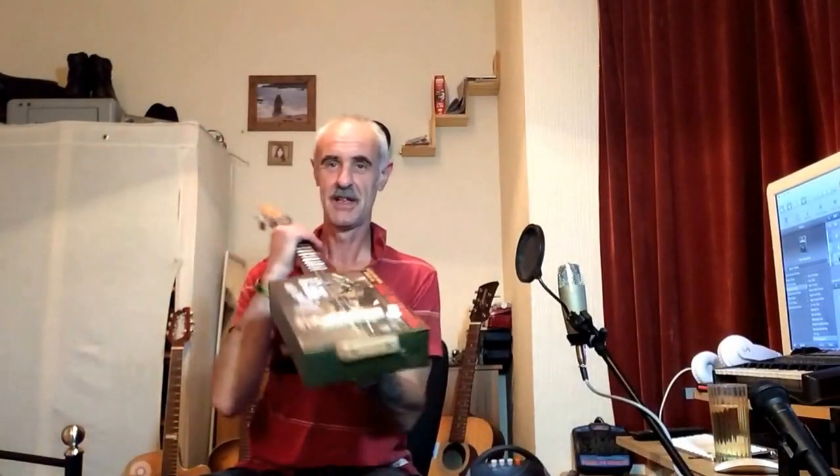You can leave that on, no problem at all, and play away. I hope you like it and thanks for letting me build it. I've just got about five more to do and that's me done. Cheers.